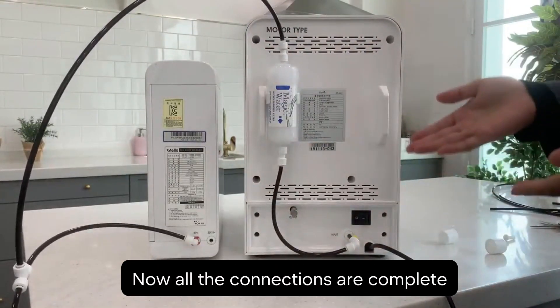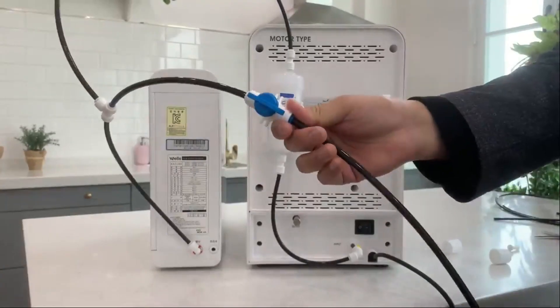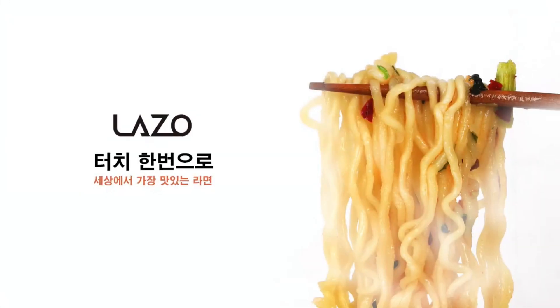But before you turn on the power, remember to open the valve. Then go ahead and power up. And that's it — you've done a fantastic job. Now get ready to enjoy the most delicious ramen in the world. You've earned it.